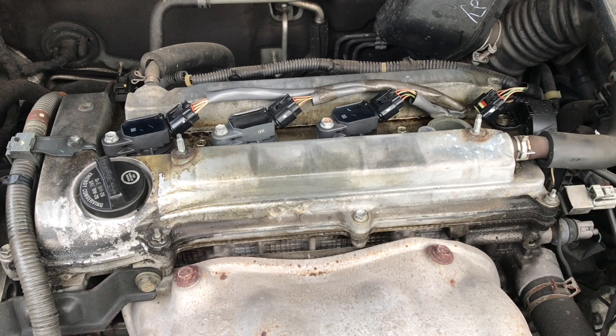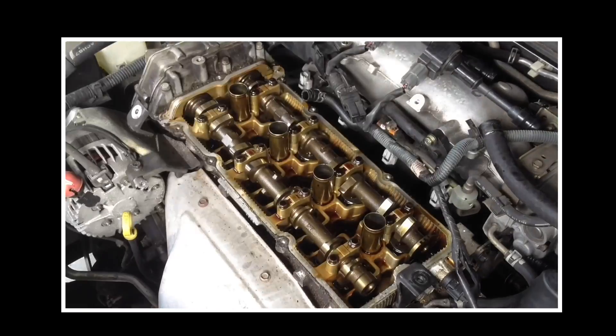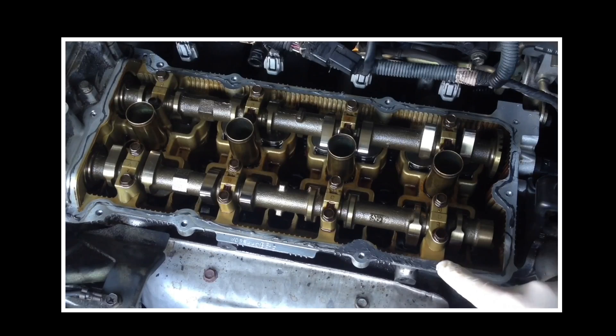Number two: if oil is still leaking into the spark plug well after you tighten the bolts, you may need to replace the valve cover gasket and o-rings, especially if your engine has high mileage. If you want to learn how to replace a valve cover gasket, I have an entire video about that — you can check it out at the link in the description area or up on the screen.